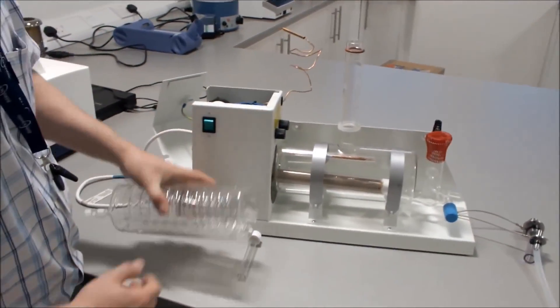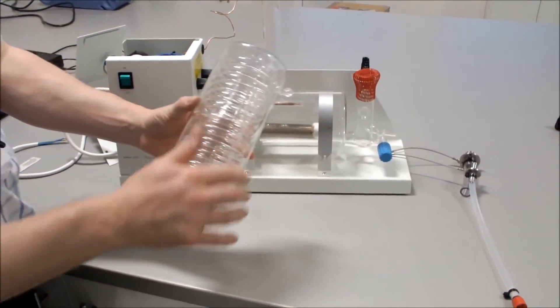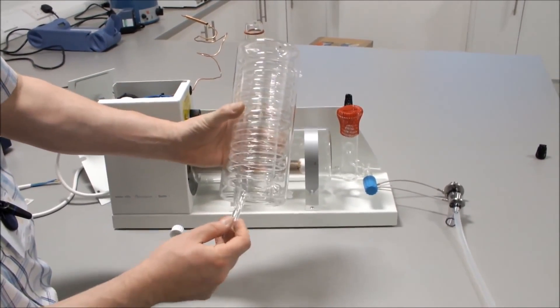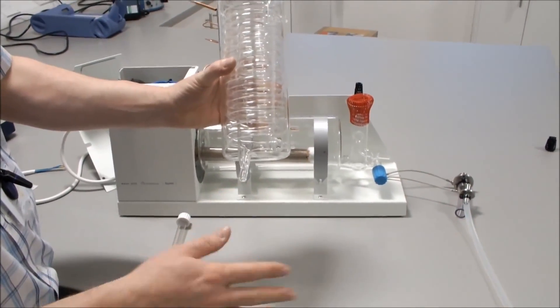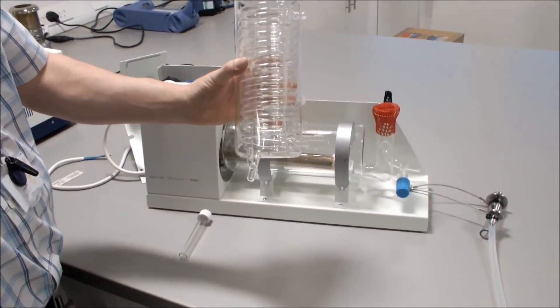We will then connect our condenser to our vapor tube. Before connecting, on the condenser outlet which faces the front, now is the time to connect your distillate output using 8mm or 9mm tubing secured with a tie wrap. Note that this tubing is not included with the kit.